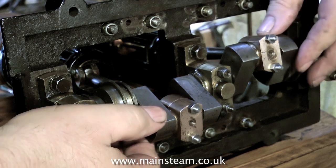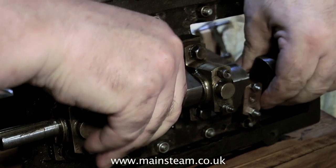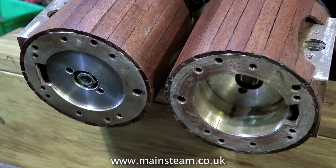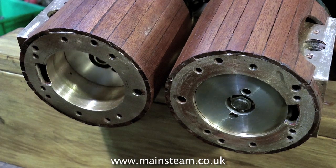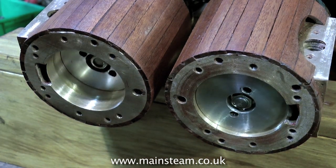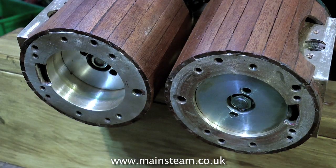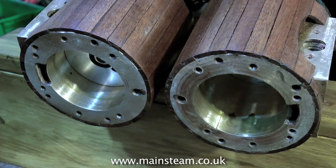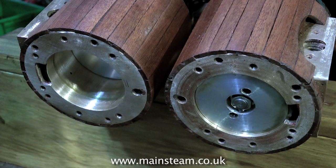Here is the crankshaft with the connecting rods connected to it, and as you can see it turns quite freely — and that's with the pistons in the bores, as you can see here. I've spent considerable time getting the position of the pistons correct. I wanted both of the pistons to move up and down in the cylinders by the same amount.